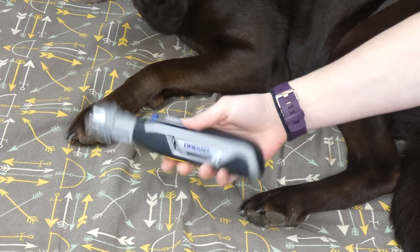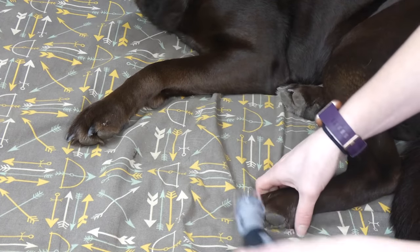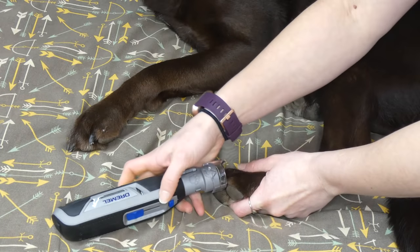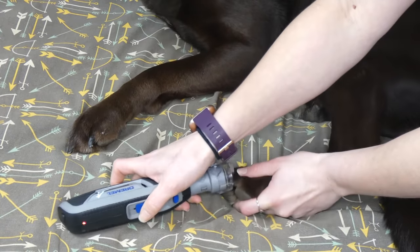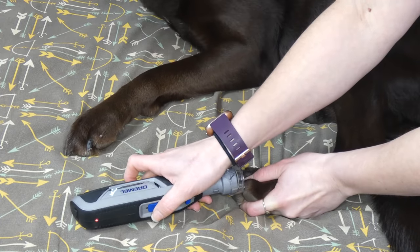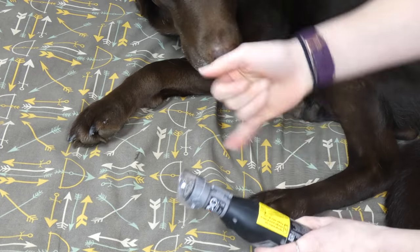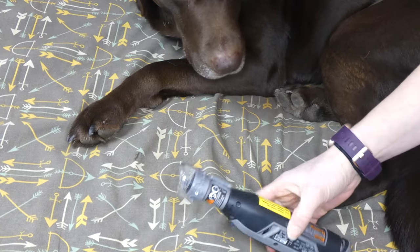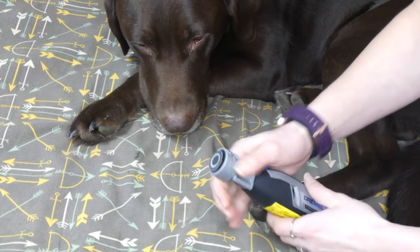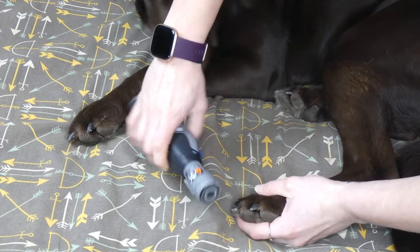With the guard on, you just hold your dog's nail — it gets that 45-degree angle automatically. You can easily turn it on and grind the nail, and all the dust stays right inside the container. You can already see the dust in there just from doing that one tip of Sadie's nail, so it keeps everything contained and doesn't make a mess.